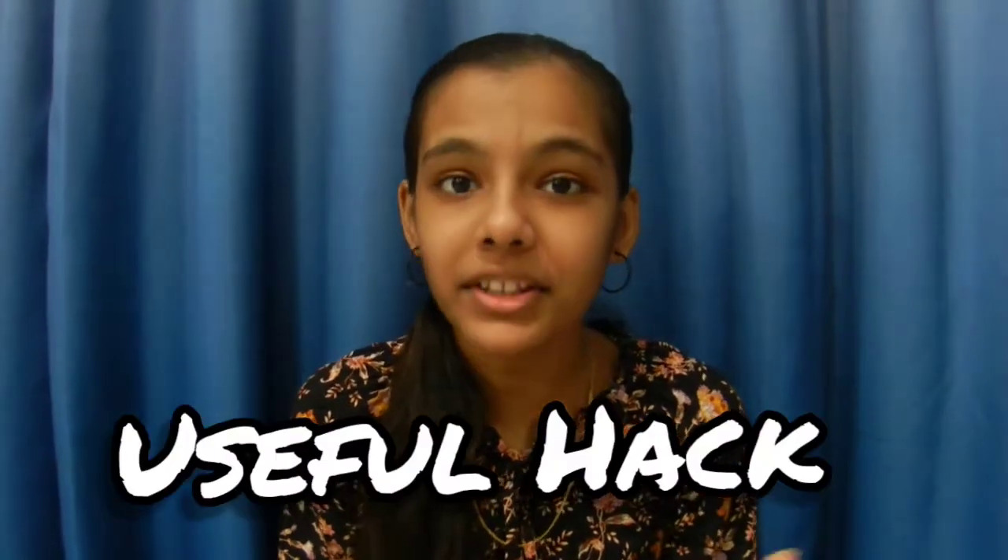Hi friends, welcome to my channel The Tricky World. Today I am coming to you with a new video in which I am going to tell you a very useful hack. So without any further ado, let's begin.